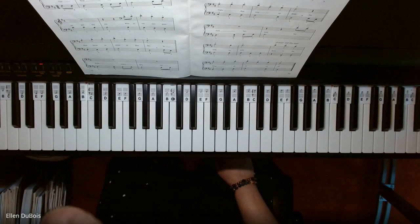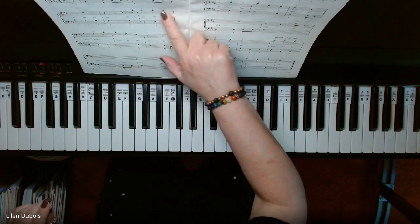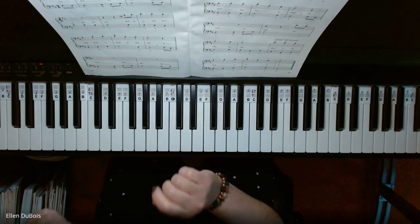Left hand starts, and left hand's pretty busy — and so is your brain as you get yourself used to reading what's normally in treble clef in bass.